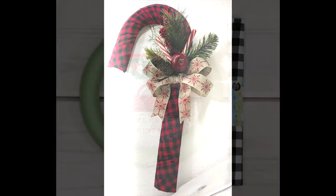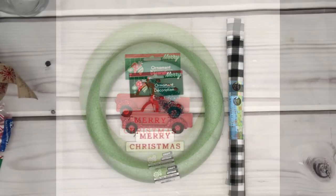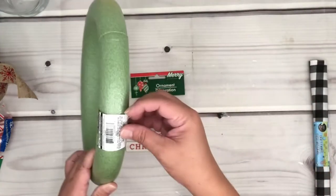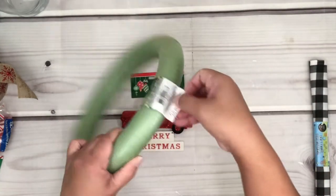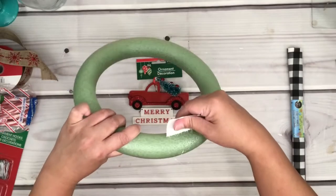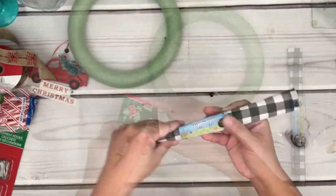Now let's go to the next wreath. Here are the items I used for the round wreath — I also decided to add floral decorations, but you can add anything you prefer. I grabbed a few of these round foam pieces at Dollar Tree because they only cost about 25 cents, and the ornament was a dollar, as well as the fabric.